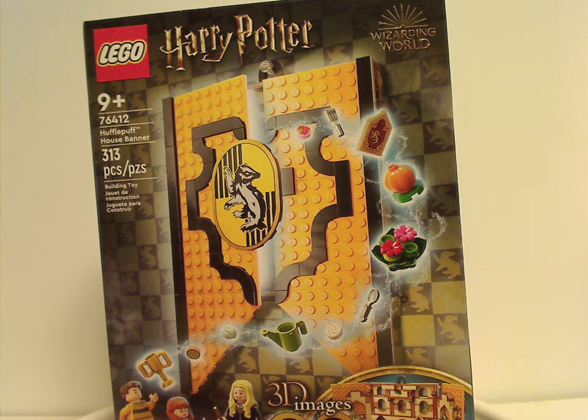Well hello everyone, Dylan here with another Lego Harry Potter review, and this one's on the Hufflepuff House banner set.